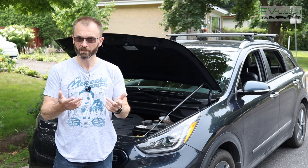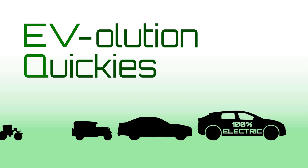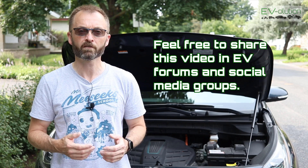Hi there, my name is Andre Lawrence and welcome to EQ episode 3. Welcome to Evolution Quickies, my new series of short videos that gives updates on product reviews from the past, as well as answers viewer questions and much more.